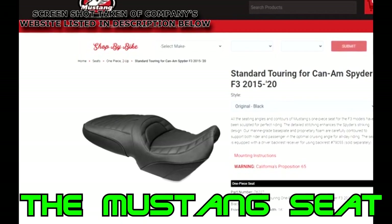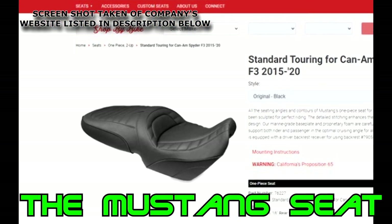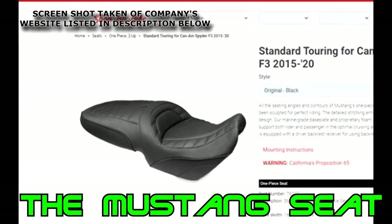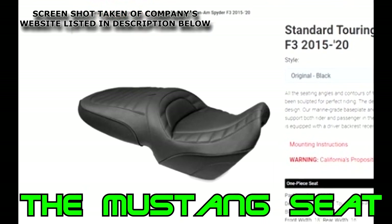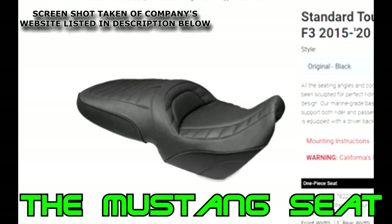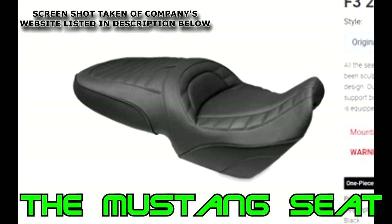Starting with my third place was the Mustang seat. Now if you know anything about me, you know I'll try and support local businesses and American-made products as much as I possibly can. That was one of the main reasons that the Mustang seat was in my top three picks. They have a good reputation and it is a nice product. It does have good cushioning but wasn't the seat I was looking for.